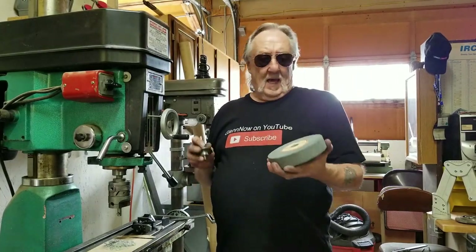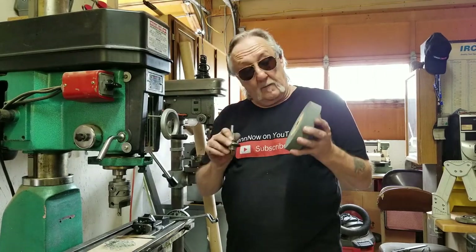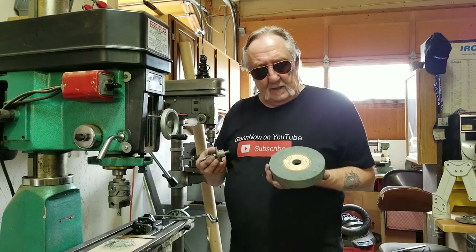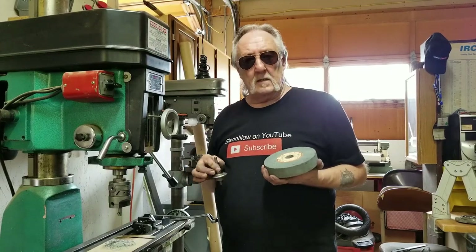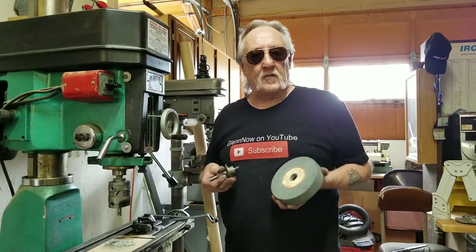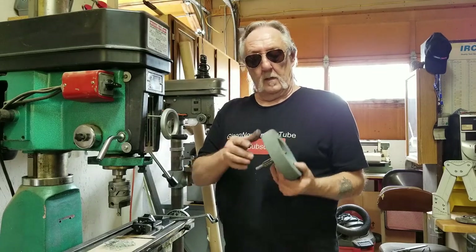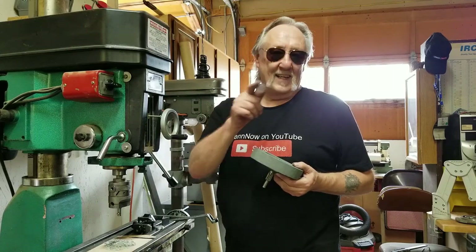We did it. I know when I started this episode I said a real company wouldn't do something like this. Well, I have 50 years of experience in job shop machining, and when the customer says they want that done, no matter how impossible it seemed, we always had to come up with a way to satisfy the customer. And it looks like we did it again — it fits beautiful in there. So until next time, enjoy.